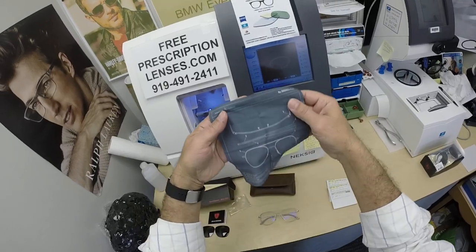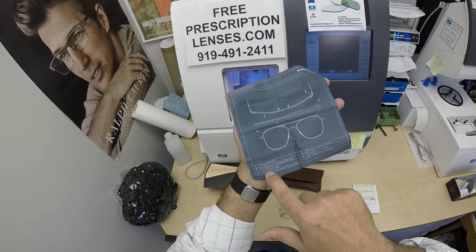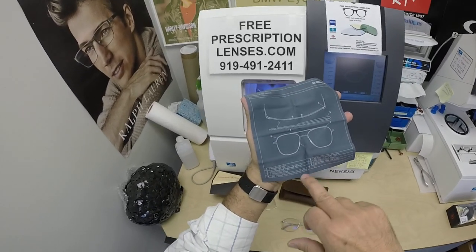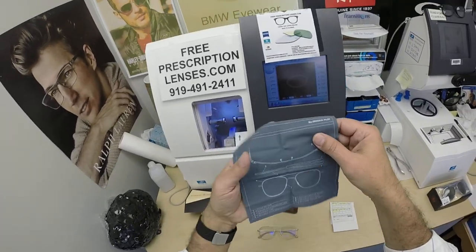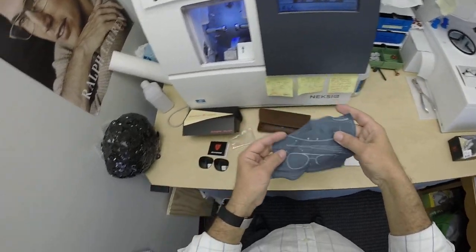They have put the blueprints of the frame onto the cleaning cloth. How cool is this? It gives you a description and the literal blueprints — how they break down everything from the nose pads to the shape to the bayonet temple to the printed mark on the lenses. I just think that's really cool. They do that for all their frames, and this one is for the original pilot.